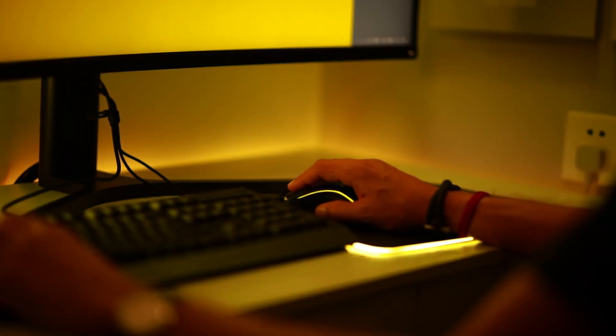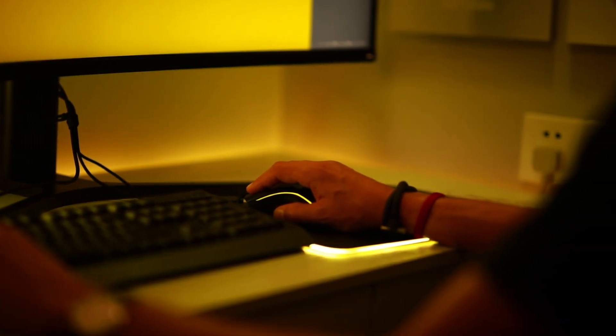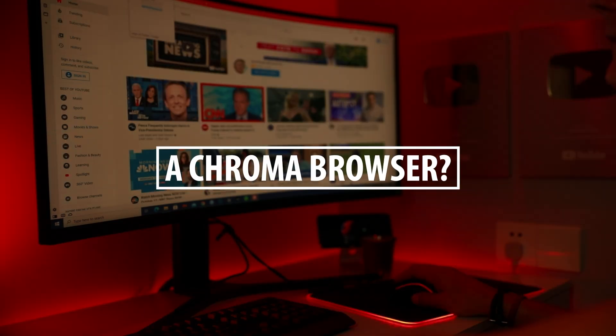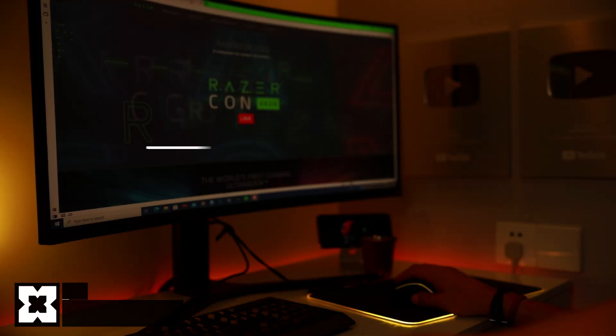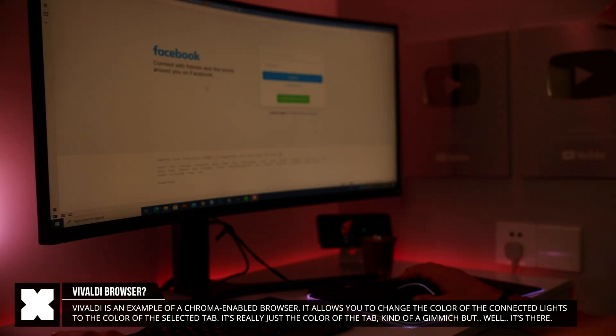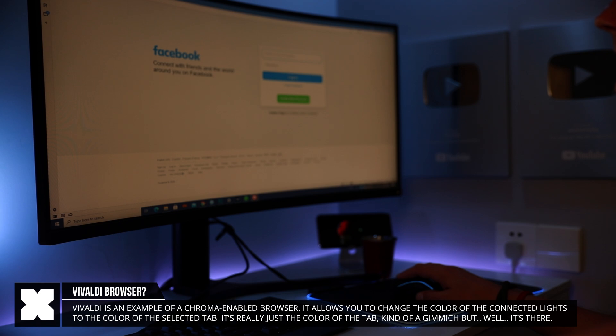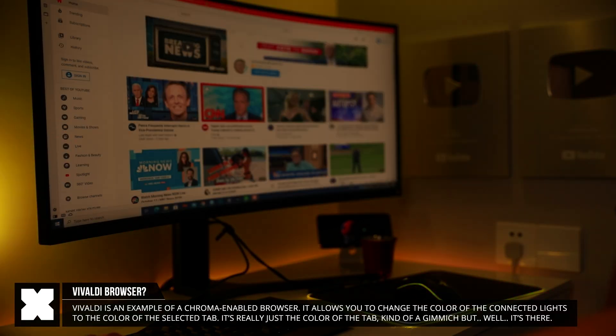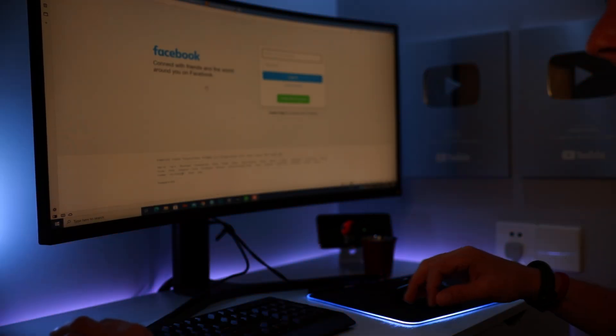There's also a Chroma-enabled browser that lets the lights take on the color of the tab you have open — so for YouTube the lights will be red, for Facebook they'll be blue, and so on. It just takes on the color of the tabs. It exists, so if you want it, it's there.